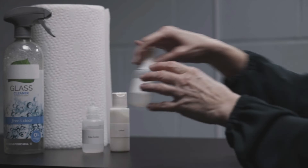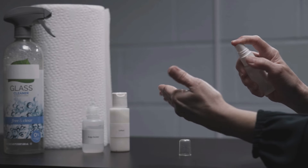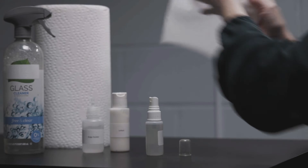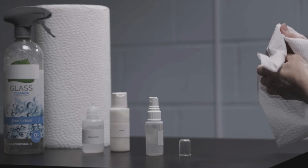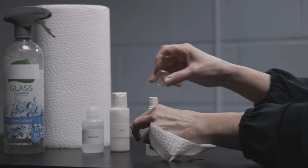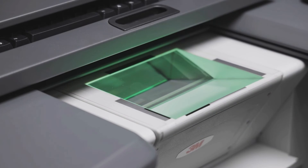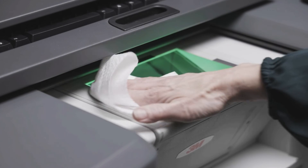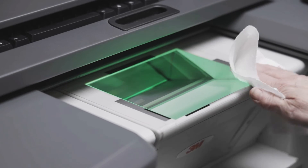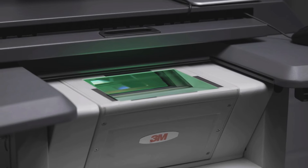Hand lotion should be used when the subject's hands are dry, and ridge builder lotion should be used to add definition and clarity to fingerprint ridges. A spray bottle allows you to moisten or clean off the subject's fingers, and paper towels can be used to dry off the subject's fingers. Other items such as glass cleaner or a scanner-specific cleaning kit will ensure the scanner is kept clean. For additional guidance, check with the manufacturer for additional suggestions.